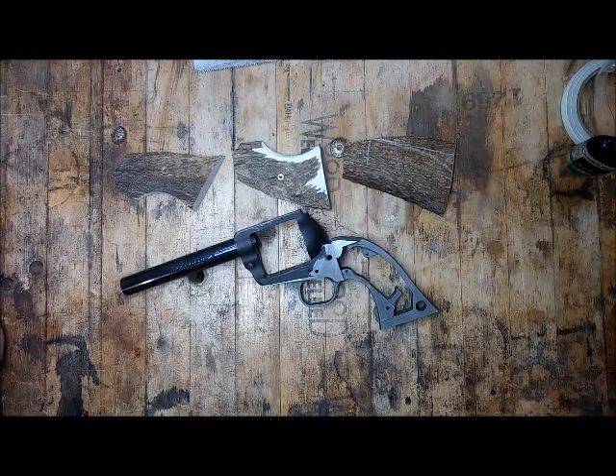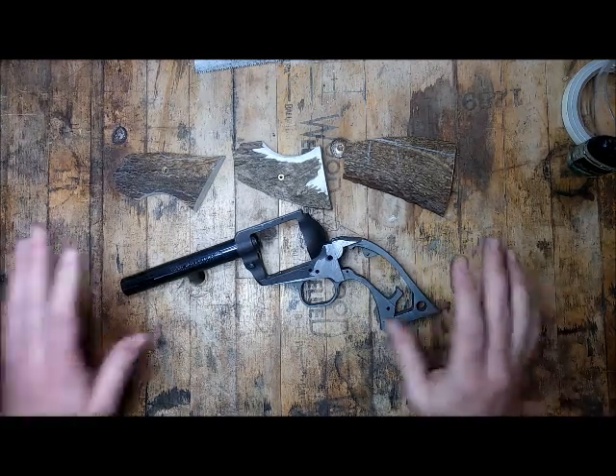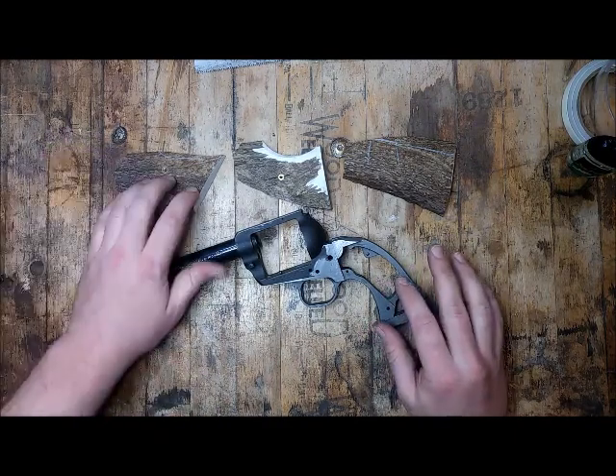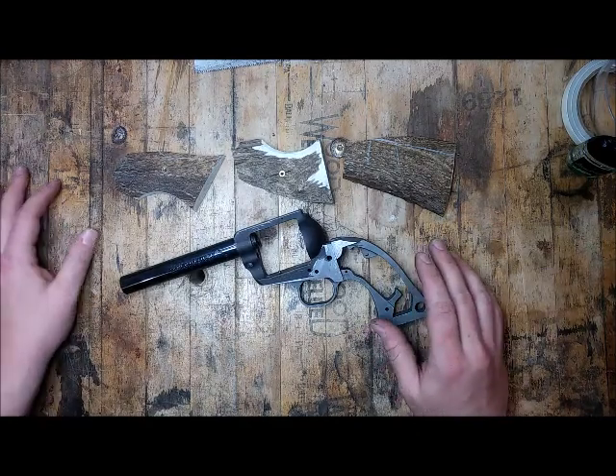Hey everyone, Ryan with RH Custom Guns here. I want to update you on this Keith No. 5 Ruger custom project that I'm working on for a client of ours. Many of you saw me post some pictures on Facebook about the elk grips that I was going to be putting on this gun, and it's just not going to work out.